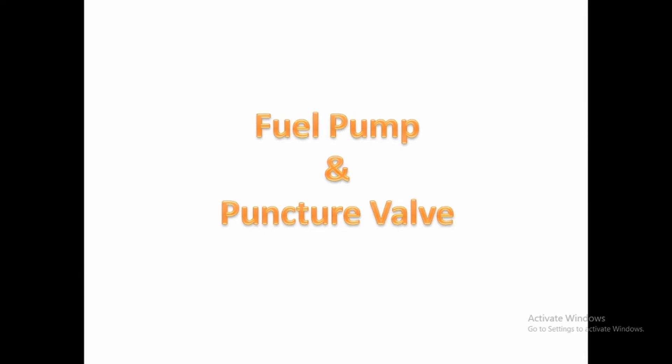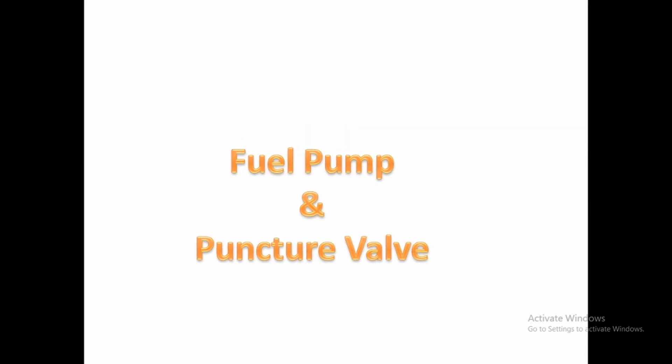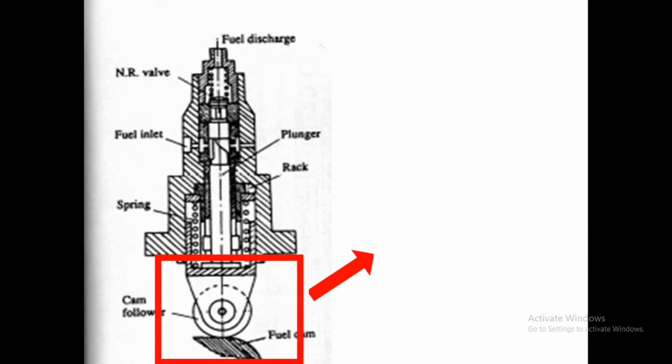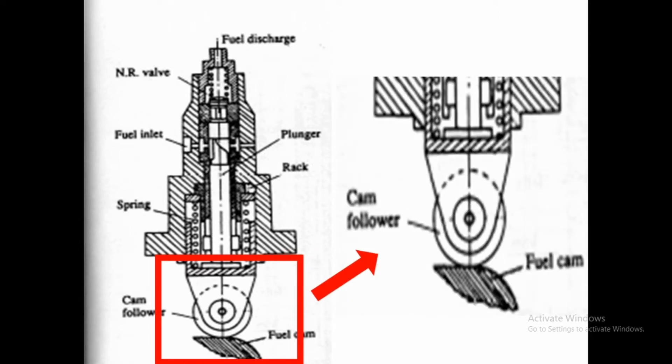In this video, we discuss the fuel pump and the puncture valve and how they work. We consider the fuel pump of the Bosch type, which is mainly used in MAN B&W engines. The highlighted portion inside the box shows the cam follower and the fuel cam, which is enlarged beside the main fuel pump picture.